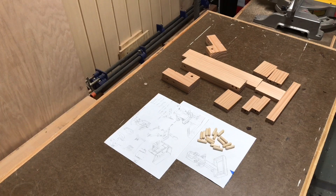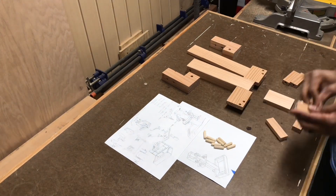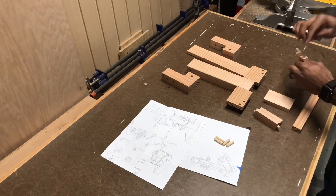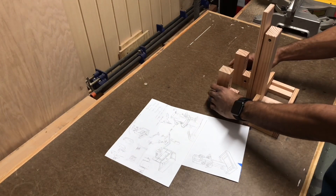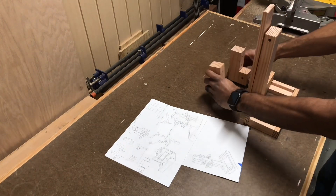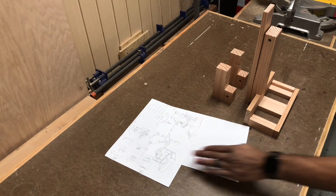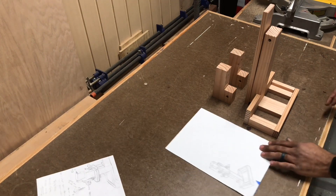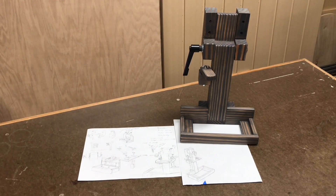Let's take a look and piece together what we have. These will be the two brackets that will hold it to the CNC. Not exact but not bad. Stained and assembled.